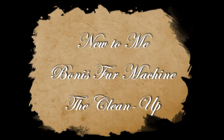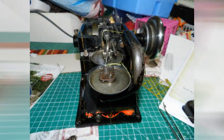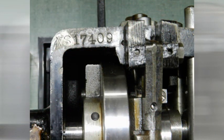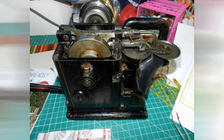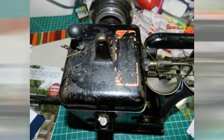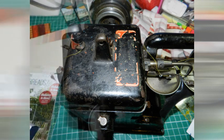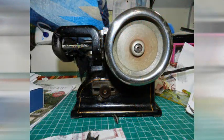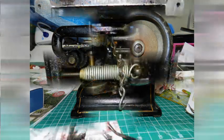Cleaning up my new bonus fur machine. My new machine is very old — about a hundred years old — and very dirty. As you'll see in the pictures, it's pretty beaten up, and it is full of nasty fur.